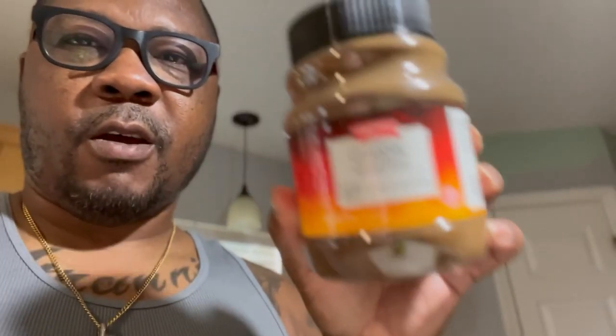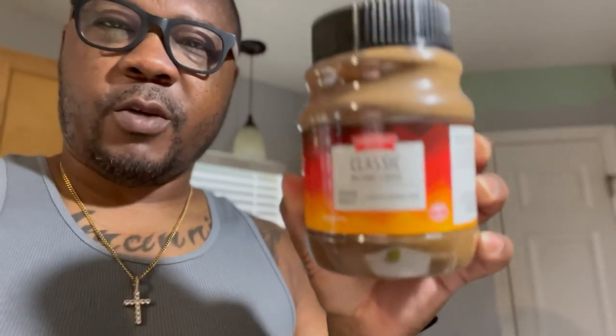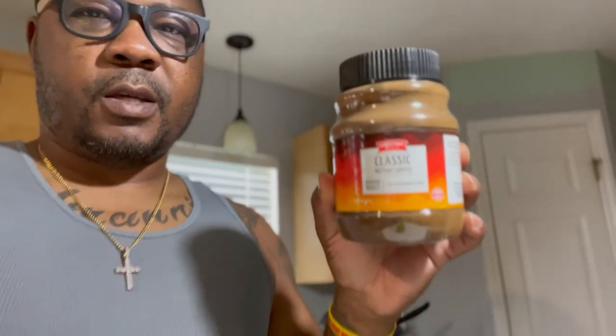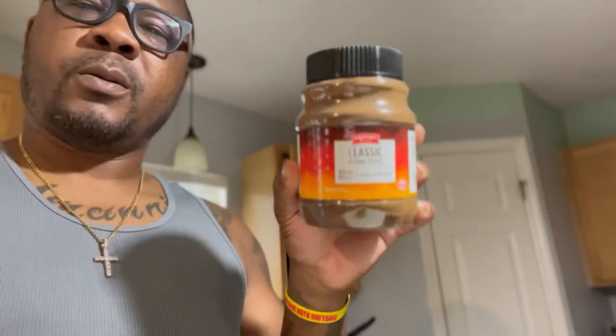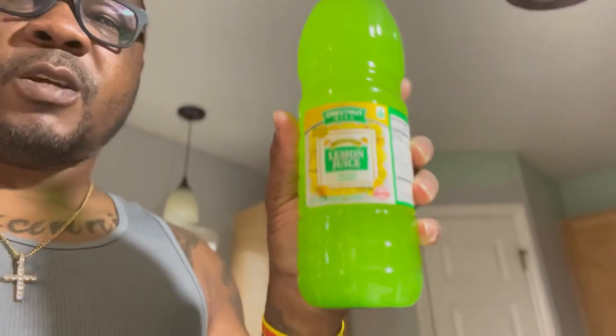You can use whatever type of lemon juice you want. They say you've got to have instant coffee — you can have no other coffee, but you can drink any coffee you want as long as it's instant. I got the classic instant coffee, medium roast. I have lemons, but I'm gonna use lemon juice. They say one tablespoon of coffee and one tablespoon of lemon juice.